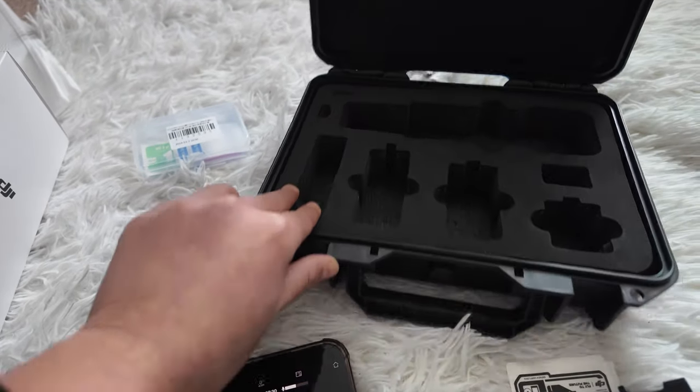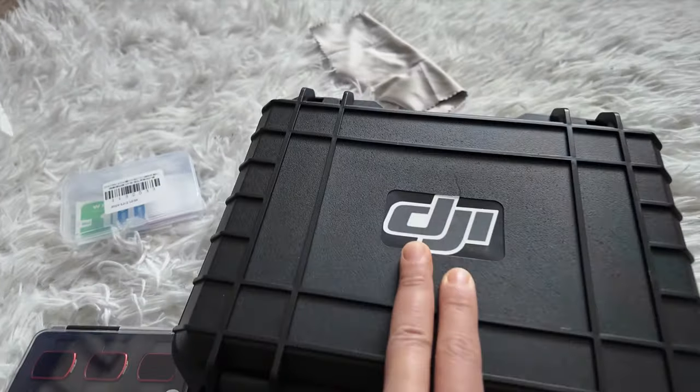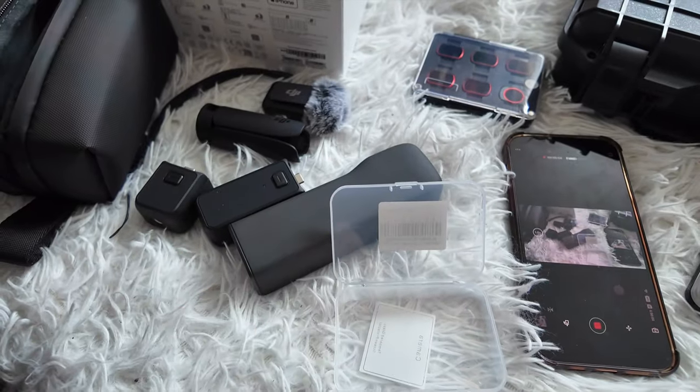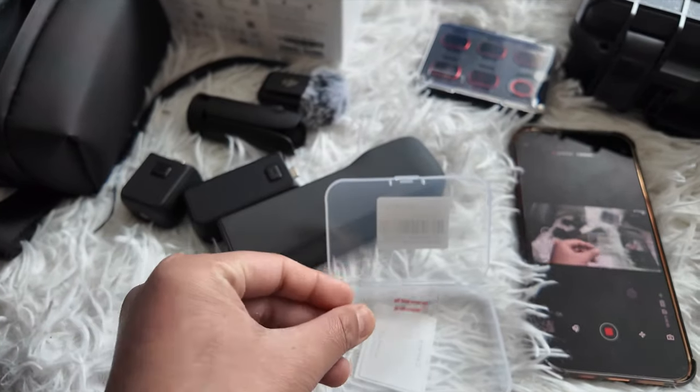This is for the camera and the mic. We also get a lot of stickers, which I've already used. They have two camera protectors and two screen protectors.